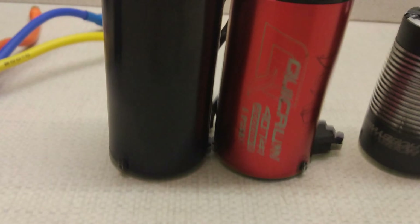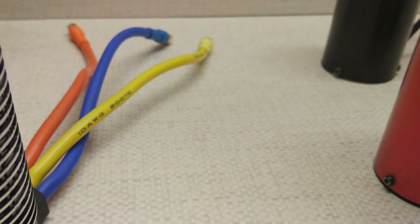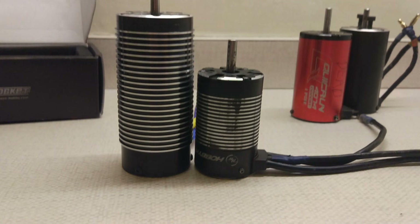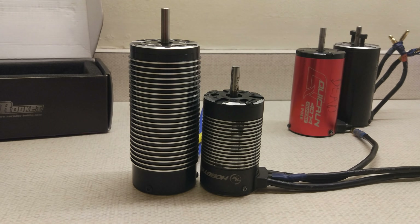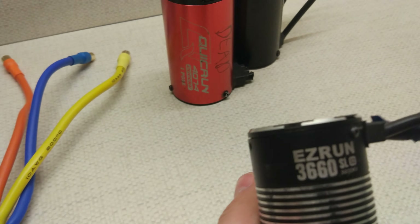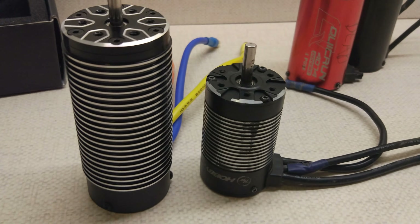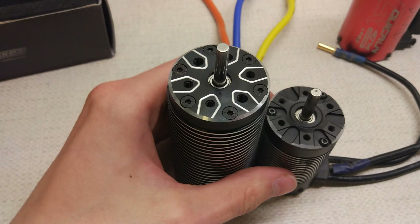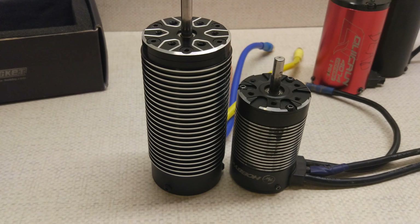The 4074 is basically only 2 millimetres shorter, so we won't compare it too much. The last comparison I wanted to do was the 3660 versus the 4092. You can see the difference there both in diameter and height - it's completely different scale. This is what I run in the Team Magic - it's a 3660 SL 3200kV, the same as your standard 3660 motor you'd run in a tenth scale, and that's what you run in an eighth scale. Size difference is pretty funny. Anyway, I'll go on to the kV testing now.